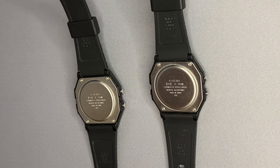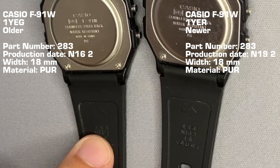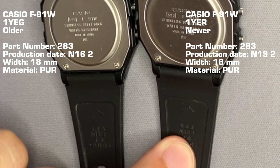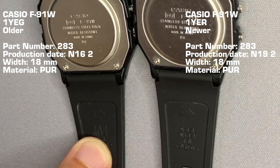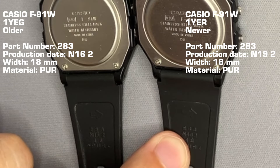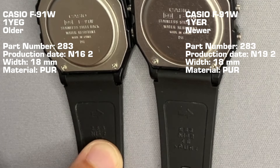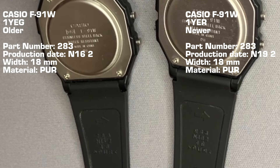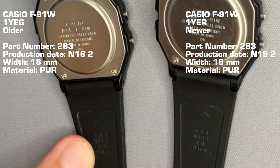If we reverse the watch, we see that the bracelets have different codes. I see 283-283 on one, and 162 and 192 on the others. I would say that '16' stands for the 2016 year of manufacturing — correct me if I'm wrong, it's just an assumption. This one has '19' for 2019, and the '2' could mean something else. Maybe it's the month like on tires, but this one shows 2015, not 16.